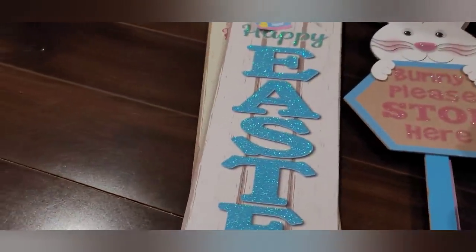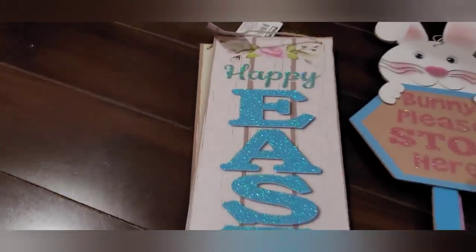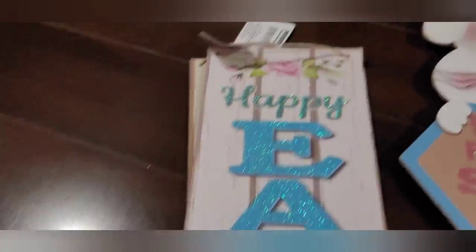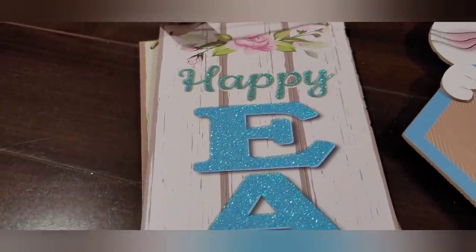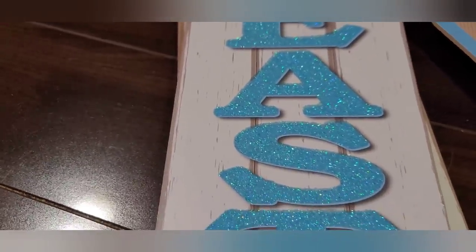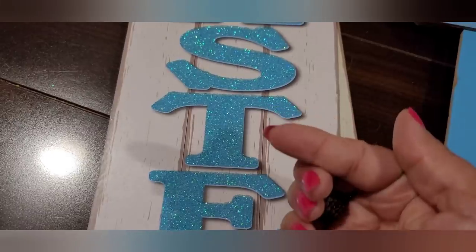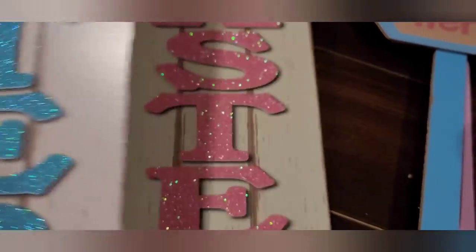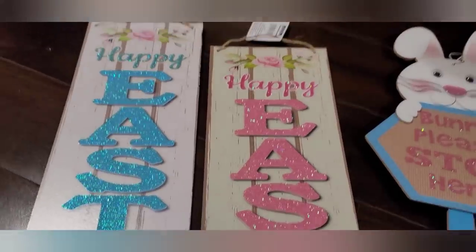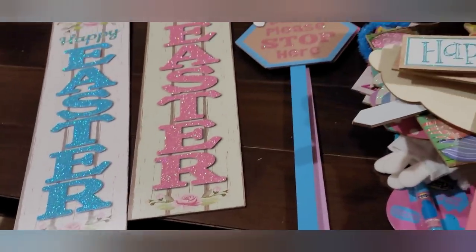And these long signs — this one says 'Happy Easter' with glitter and a little bit of floral up top that looks like roses, and the shiplap on this is really nice. It's got a pretty cute pattern on it, and of course the glitter. And then the pink version — same thing, the roses, 'Happy Easter.' So yeah, that's what I found for Easter this time around.